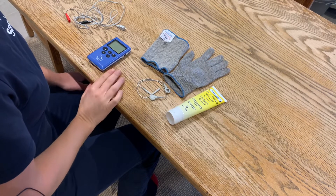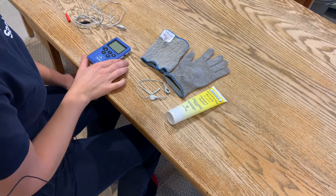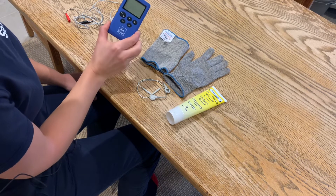In this video I'm going to take you through setting up your sensory electrical stimulation program on the Sabo Stim Pro.